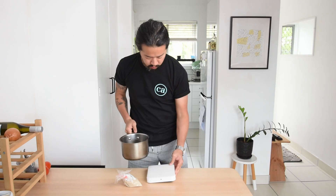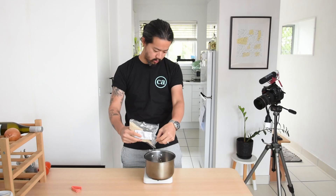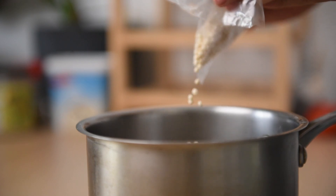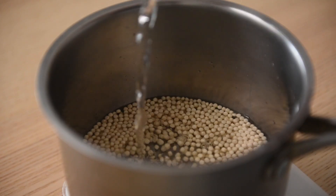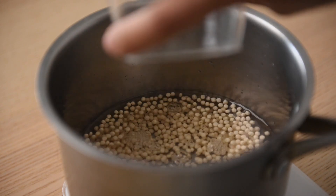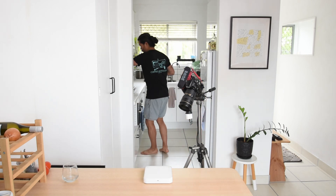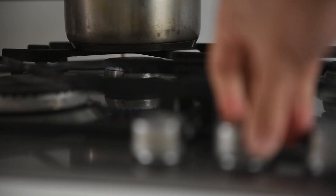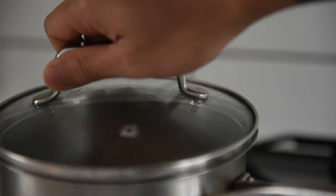First off we get started with our pearl couscous. To feed two, measure out 50 grams of couscous and top it with 1.5 times of water, so that is 75 grams. Move it to the stove and put it on low heat, lid on, and just let it simmer away to get hydrated and cooked at the same time. No pre-soaking is needed.